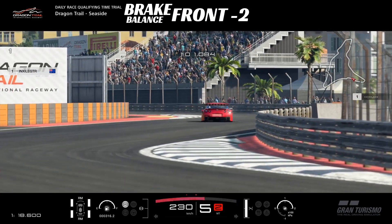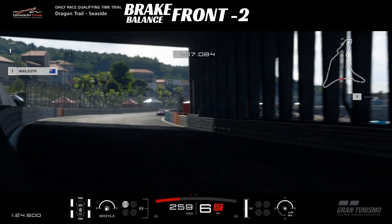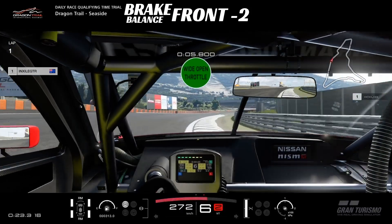Flat out through this chicane — always exciting. Keep it pinned and hold your horses. Without any further ado, let's jump on board and make our way through the lap. Turn one is flat out.